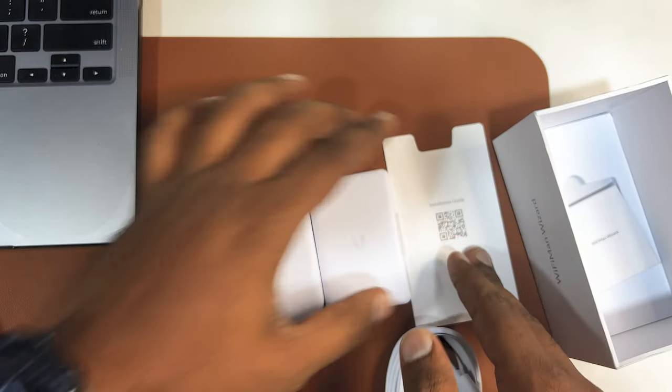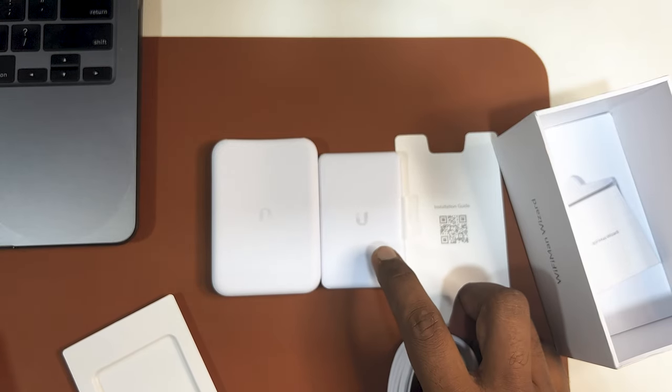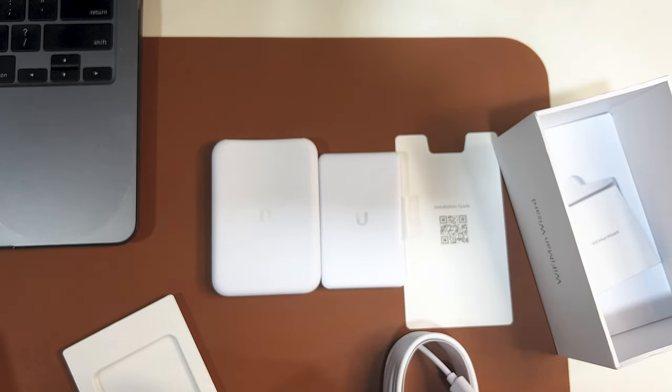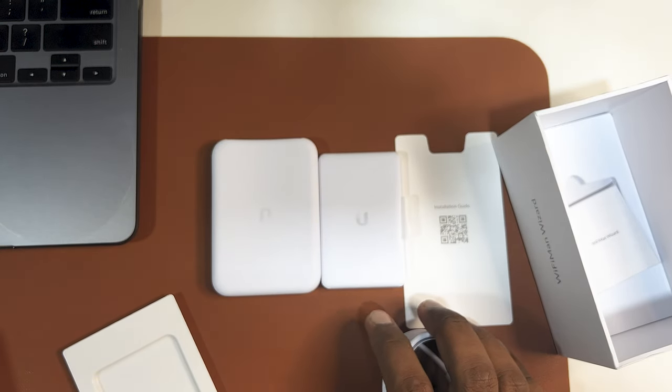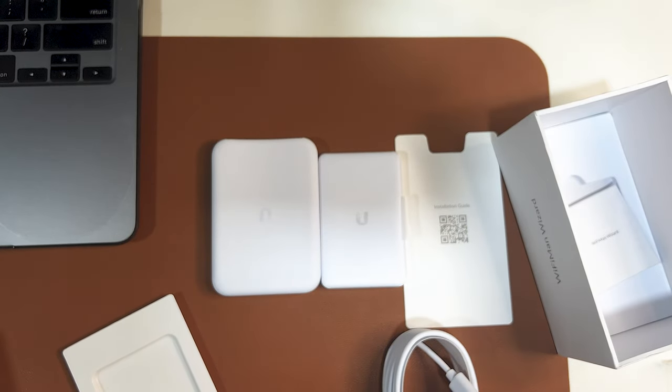Let's set it up for the very first time. I have to first charge it, then it will work. I will charge it and then show you how you can set it up. You can attach it to the iPhone backside using MagSafe — MagSafe support is available for the Wi-Fi Man Wizard.